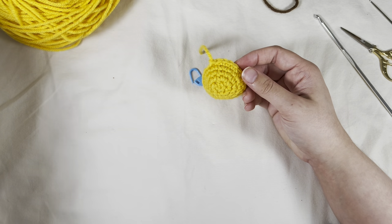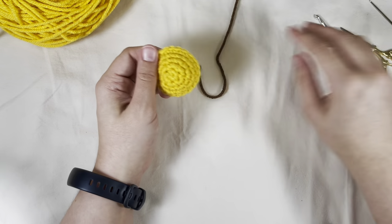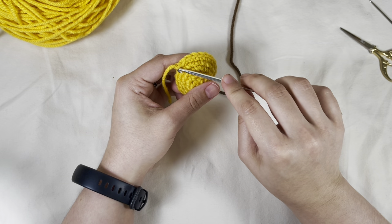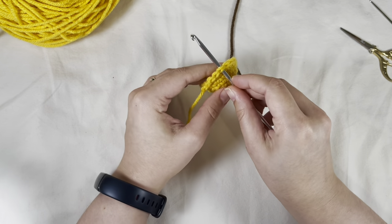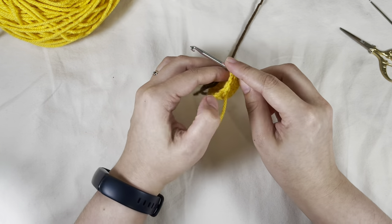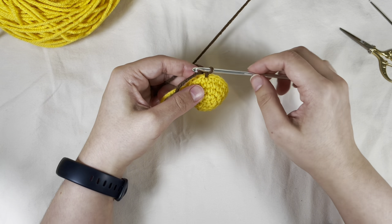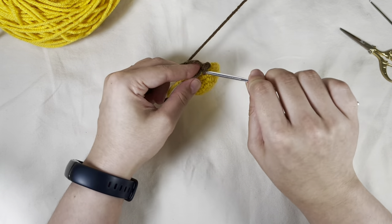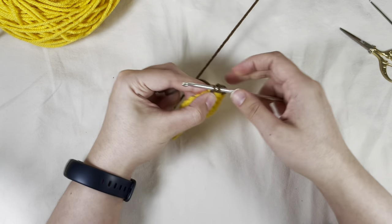Now we're going to switch to brown for round six — black if you prefer. I count five stitches back from my last slip stitch: one, two, three, four, five. Insert my hook, pull through with the brown, chain one. Then don't work into that same stitch — work into the next one, and single crochet all the way around for a total of 19 stitches until you get to that first chain space.